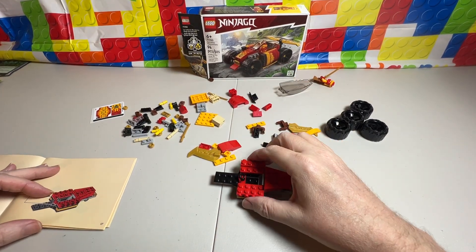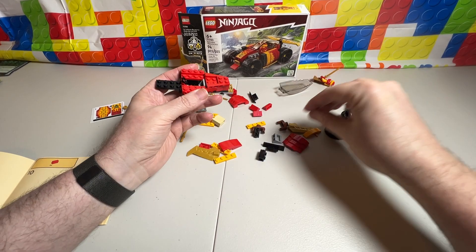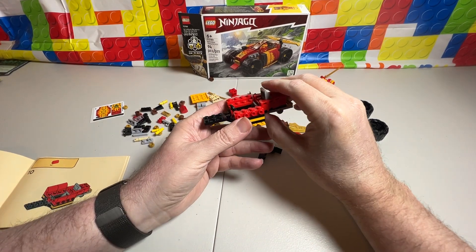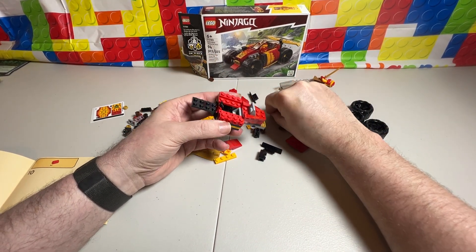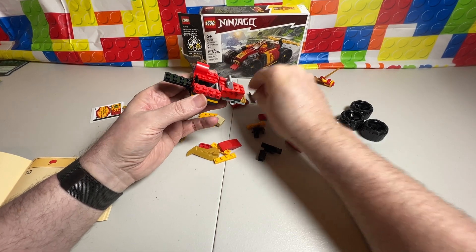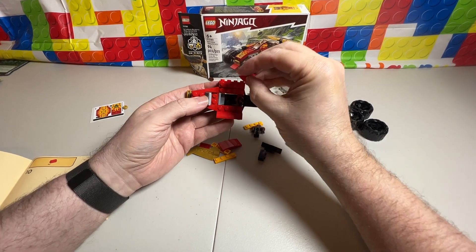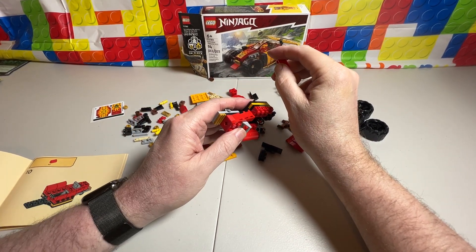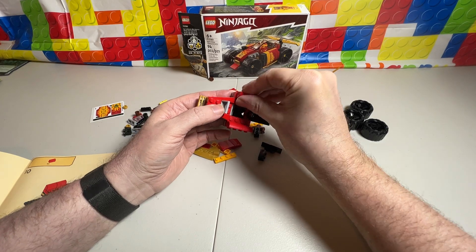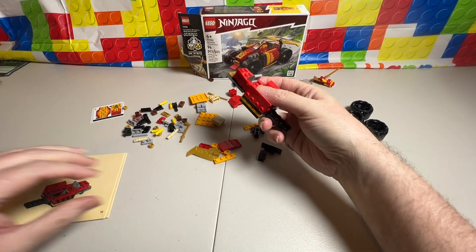Let's turn our page. We're going to go to step nine, which is another one of these facing this direction. Then step ten — we've got four of these that we're putting on the outside, like that: one there, one there, and we'll turn it around. Those are going inside. Put that on there, and that's it for ten.